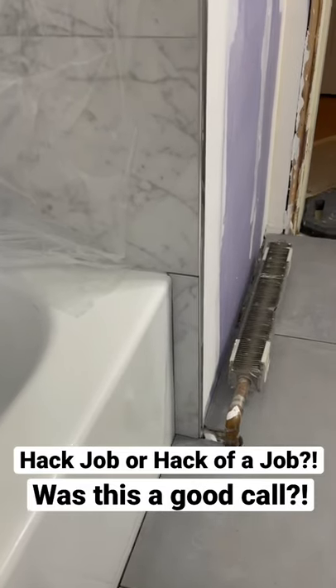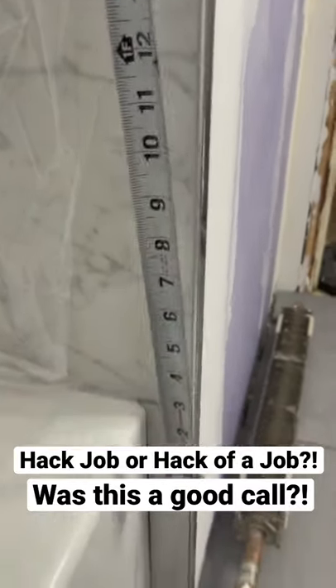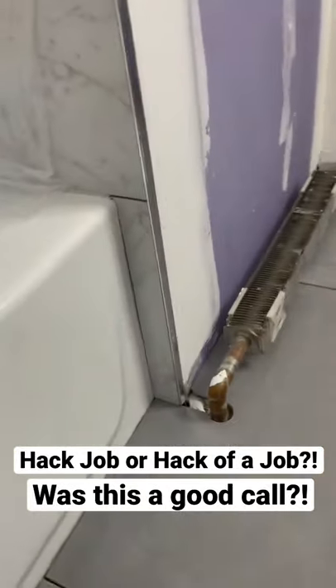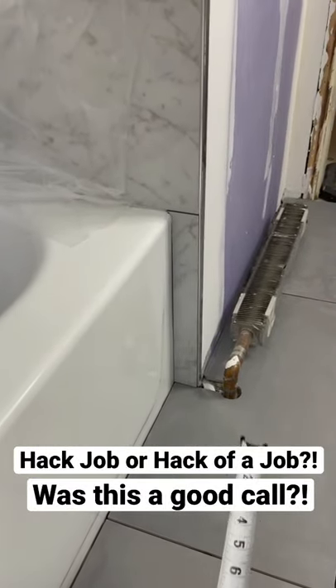So am I a hack, or is this a nice hack? Check this out. This piece of tile right here is 11 7/8, and then if you come down to here, this piece of tile is 13 1/8. Basically, I took a leftover long piece, put it on its side, and filled this gap in without having to do any slivers.